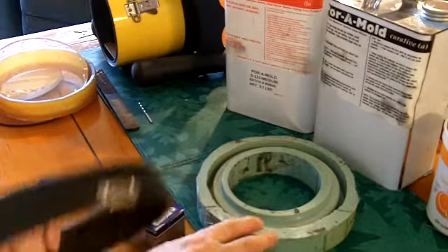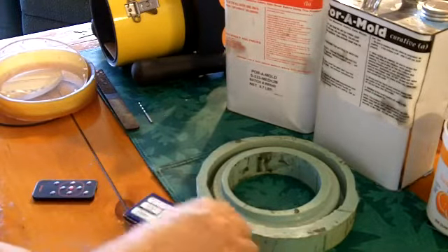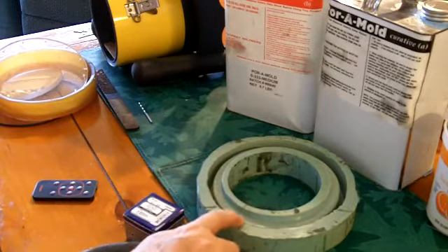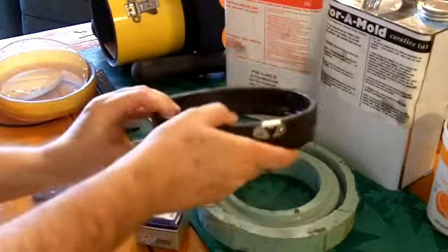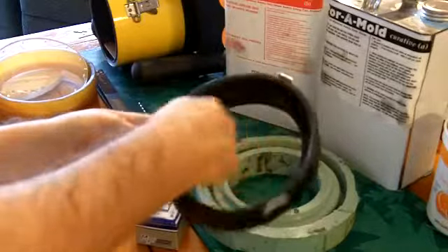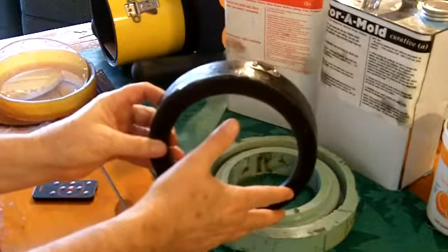Afterwards I was able to resell the wood lathe and get my money back, so it's a very inexpensive way to do it. If you don't want to go through that hassle, you can go to some cake supply stores or baking goods stores — they actually have some tins that you could cut out the middle and use as a lens cradle over your housing.